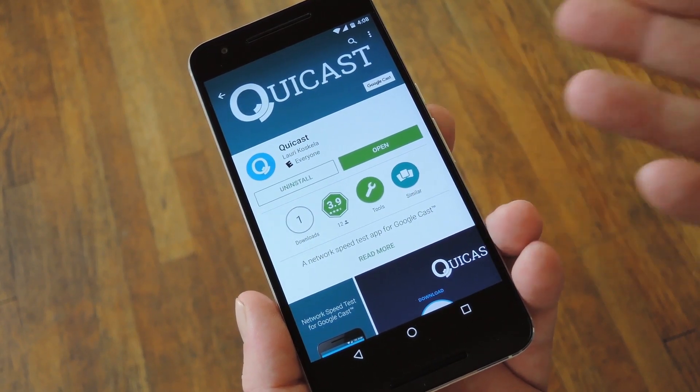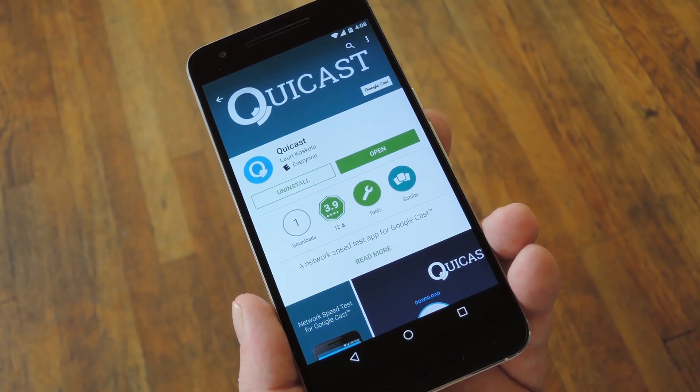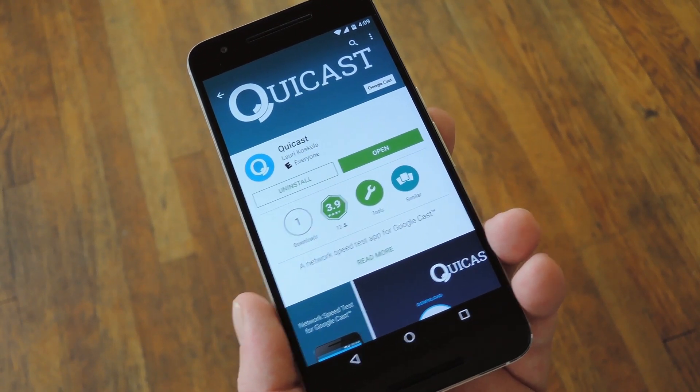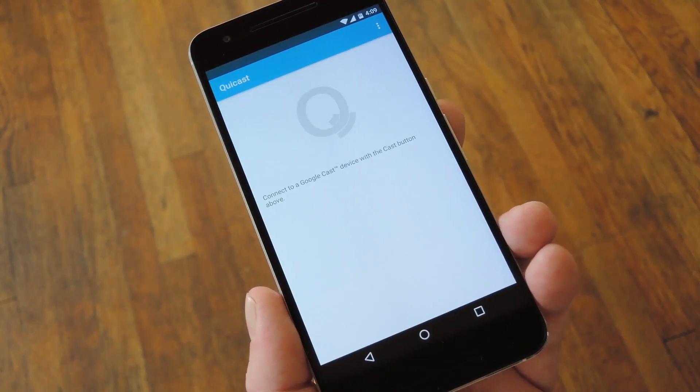The app is called QuickCast — or maybe it's pronounced QuickCast, I'm not quite sure — but it's available on the Google Play Store for free. Search it by name to get it installed, or just use the link in step one of my full tutorial to skip straight to the download page.